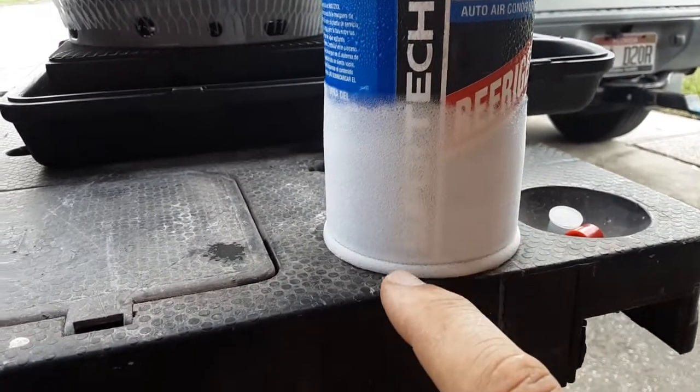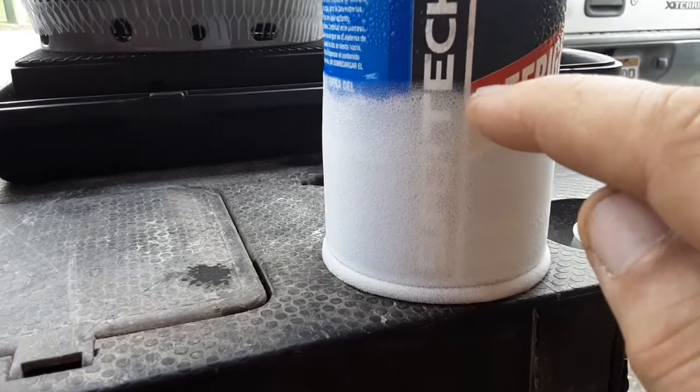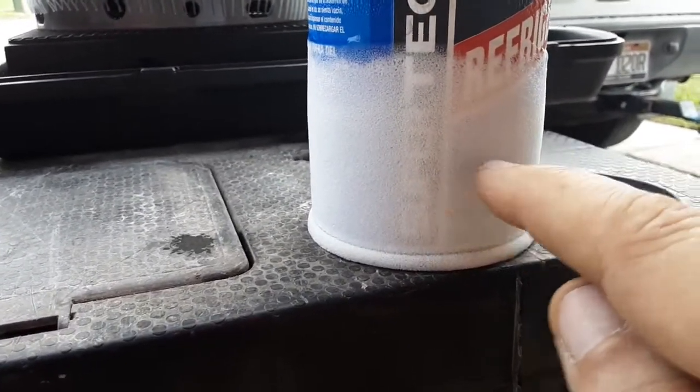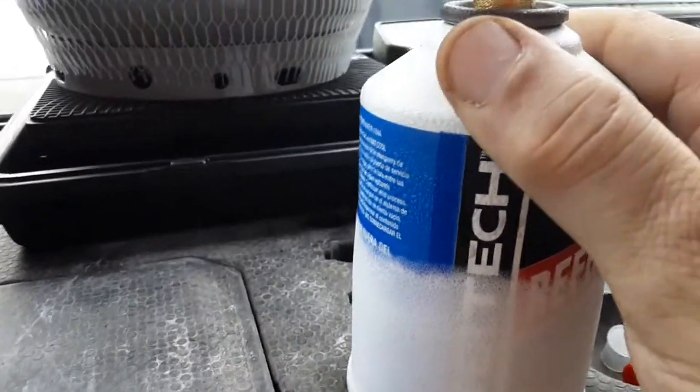You can see on the can that there's frost from there down. So right now the refrigerant is right up to about there. There's liquid refrigerant probably down here somewhere, and there's vapor on top. This is cool to the touch.